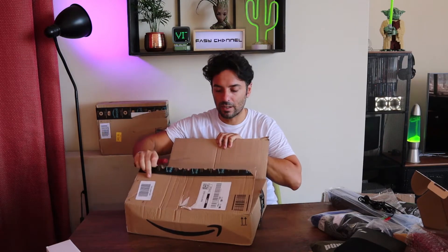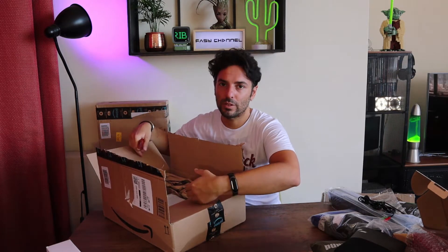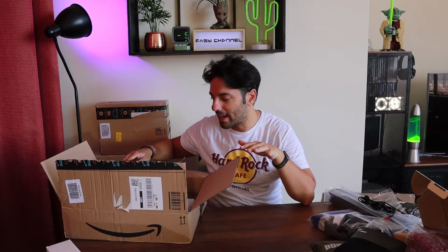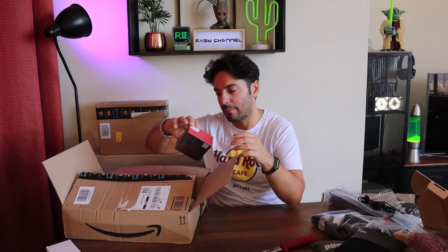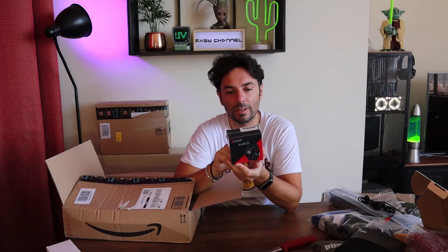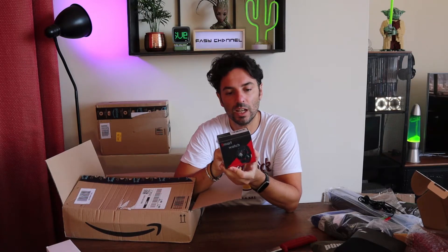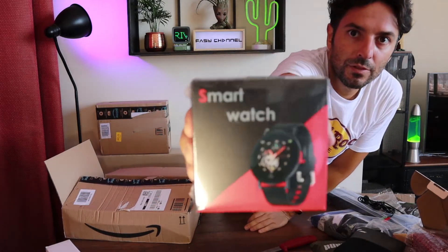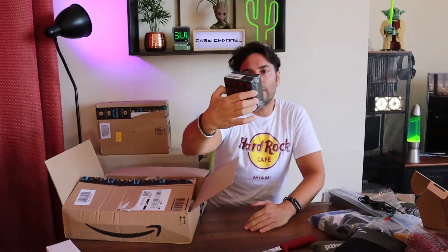Vi lascio invece il link dell'adattatore USB tipo C a mini jack audio, che è davvero ottimo — già l'avevo provato ed è un accessorio indispensabile se non avete l'ingresso mini jack. Questo pacco è proprio ricco: abbiamo uno smartwatch con monitor del sonno, rilevamento del battito, conteggio delle calorie, IP67 resistente all'acqua, notifiche social e diversi esercizi in preset. Non sembra male — me lo studio meglio e eventualmente ve ne parlo in un video dedicato.